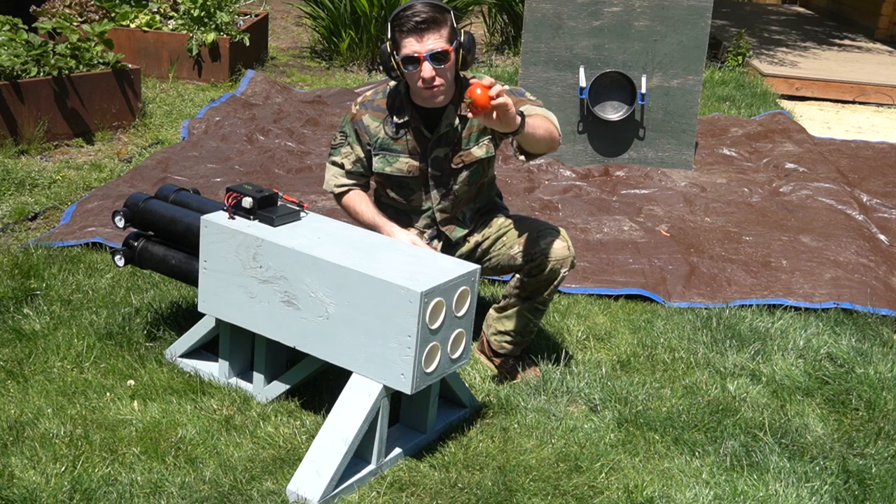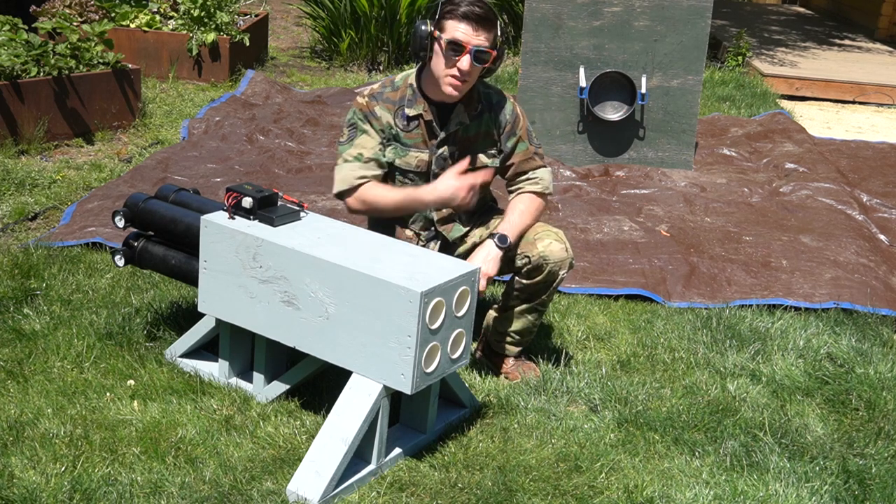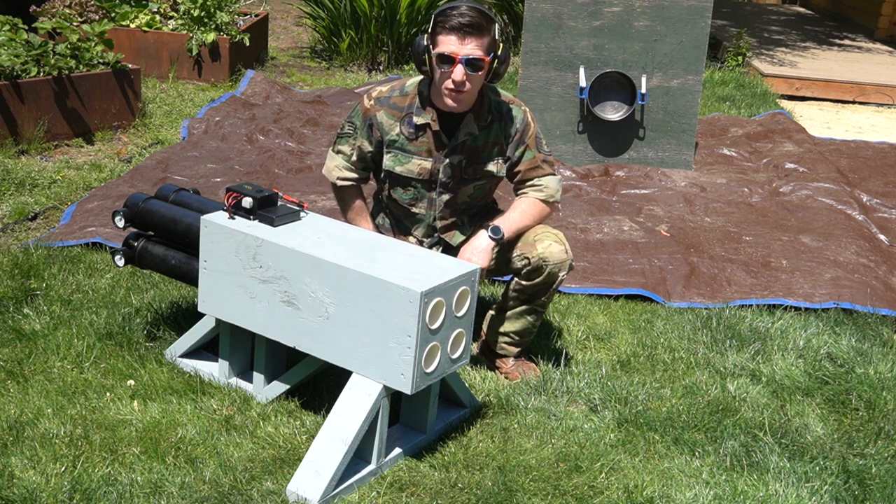Its chief payload is garden variety tomatoes, however many other options are also available. You can see at the end of the target range I've mounted a pot to a board. We're going to use that to make the basis for our sauce.